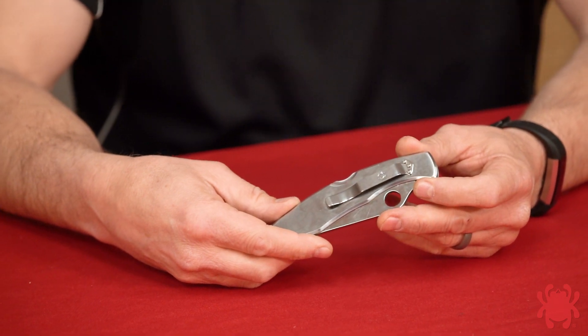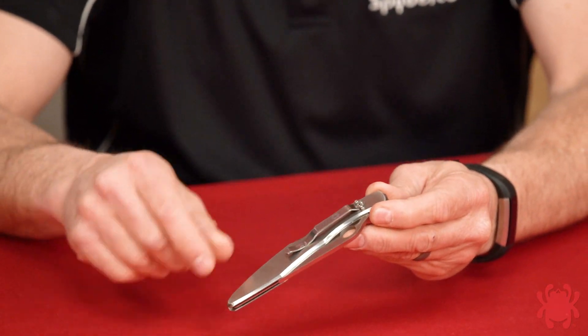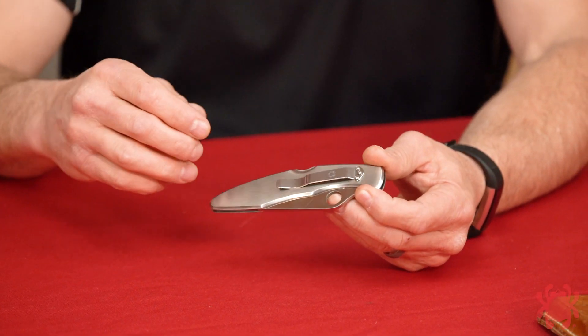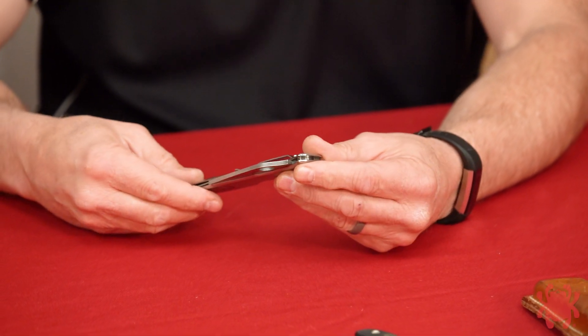When you look at the early Spyderco knives — everything produced from basically 1980 through most of the 1980s — what you saw was primarily stainless steel construction, and you had a stainless steel clip typically in one position. This is an old-school Police model that basically gave you tip-down carry only. At the time it was revolutionary, and it really is one of the defining factors of the modern folding knife — one-handed operation, clip carry, and the option of a serrated blade. Those three things that everyone takes for granted now were revolutionary, and we have Sal to thank for all of that.